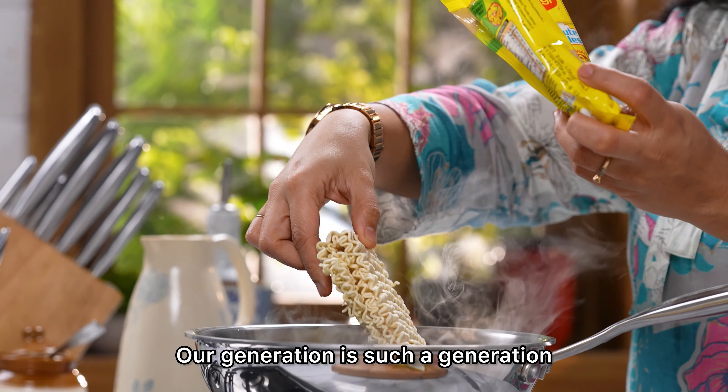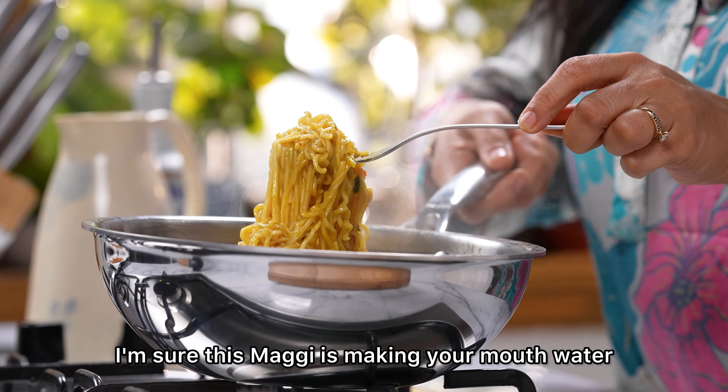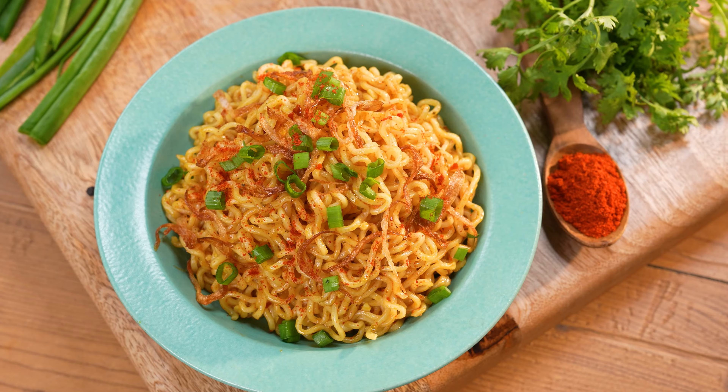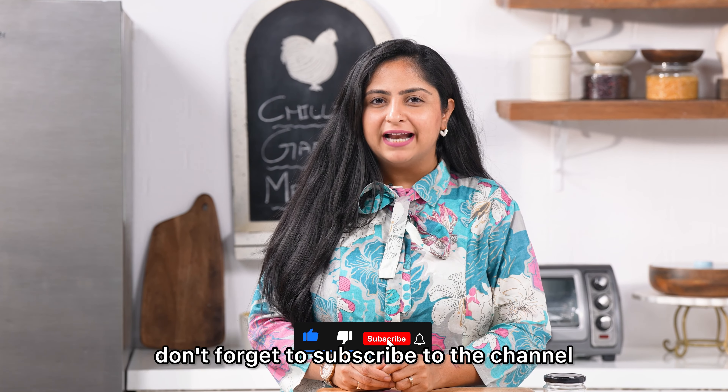Our generation is such a generation that loves Maggi. Do you believe it or not? I'm sure this Maggi is getting your mouth watering. Before getting into the recipe, don't forget to subscribe to the channel.